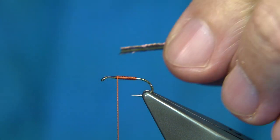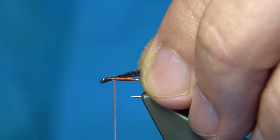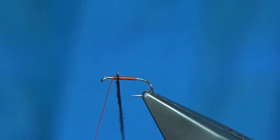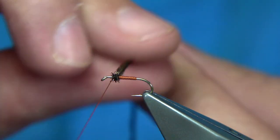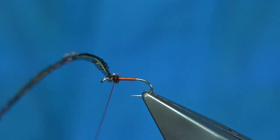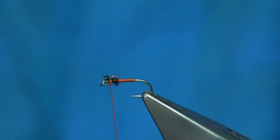Peacock herl. Tie in by the tip and tighten. A couple of turns. Wind behind the hackle and in front of the hackle with the herl. Just run your thread through it and back — that'll protect it.